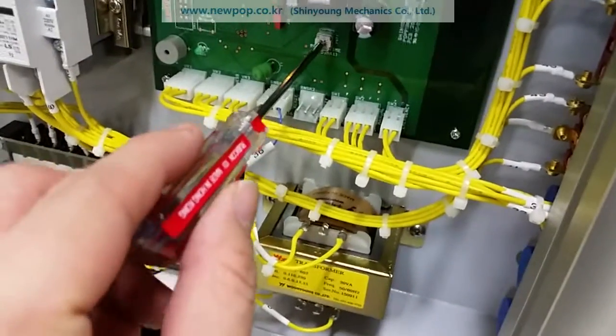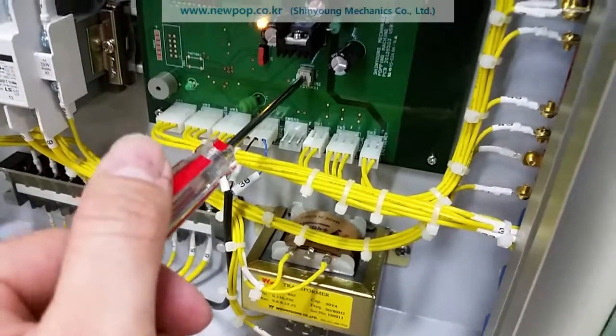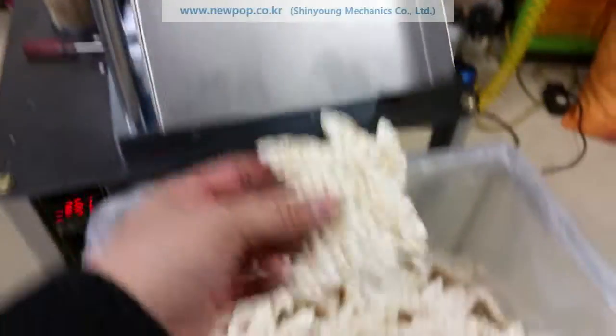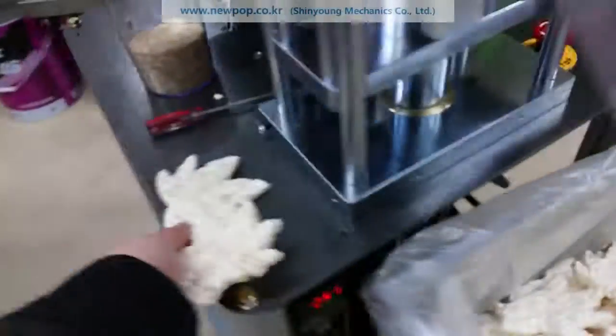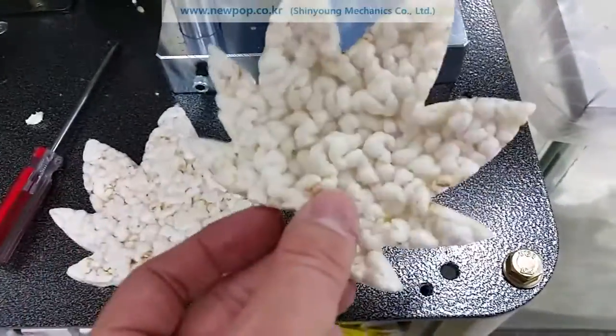If we change the setting a little bit — this one is inside the PCB, turn to left — we can expect more popping. Like this. It looks cheaper and more popping.